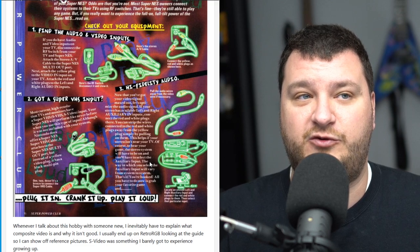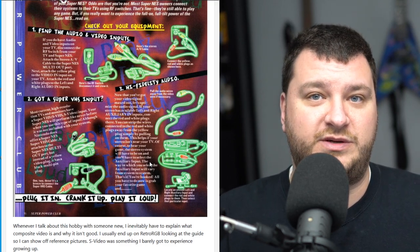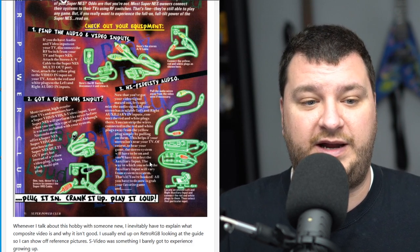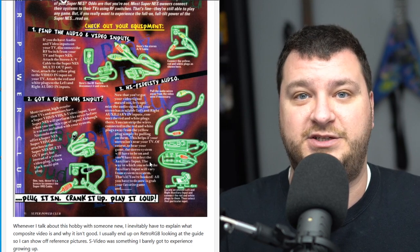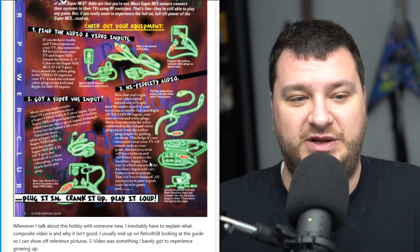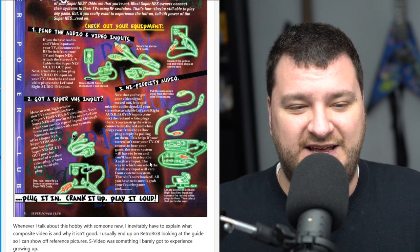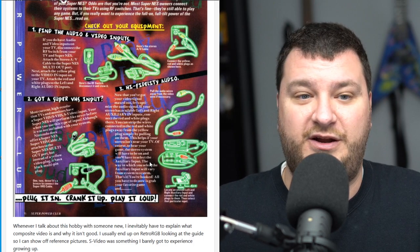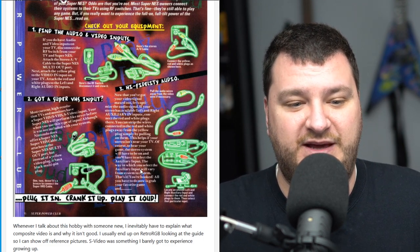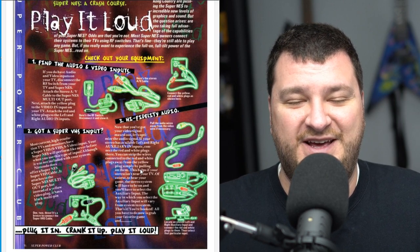What really stuck out to me was that the magazine says if you have a Super VHS input — or S-Video as we call it today — to use that to get a better picture. That really hit me because of how many people have tried to tell me I'm supposed to be playing these games in composite video because Nintendo and Sega only wanted composite. My answer is: the right way to play it is whatever is best for you, and anybody that tells you there's only one way is wrong. Now it's kind of like proof that Nintendo themselves said play it in the best quality you possibly can.